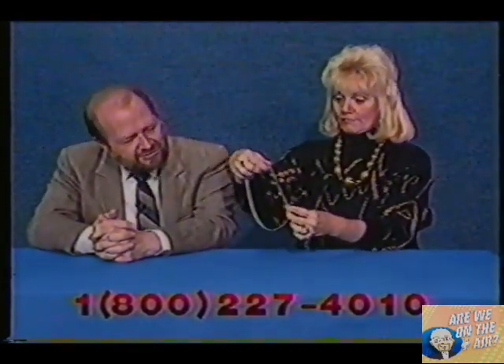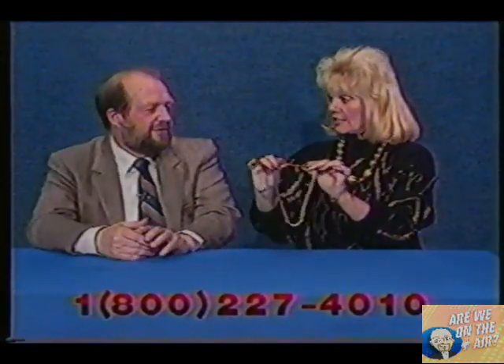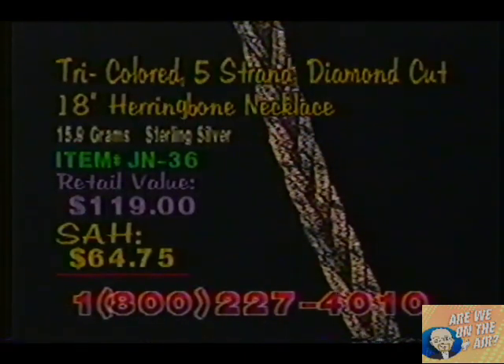Eighteen inches long. Let's talk about the price. The retail price is $119, because it's very heavy — it's 15.9 grams of sterling silver, and that's not lightweight. But our shop-at-home price here is only $64.75. That sounds like a real bargain to me.